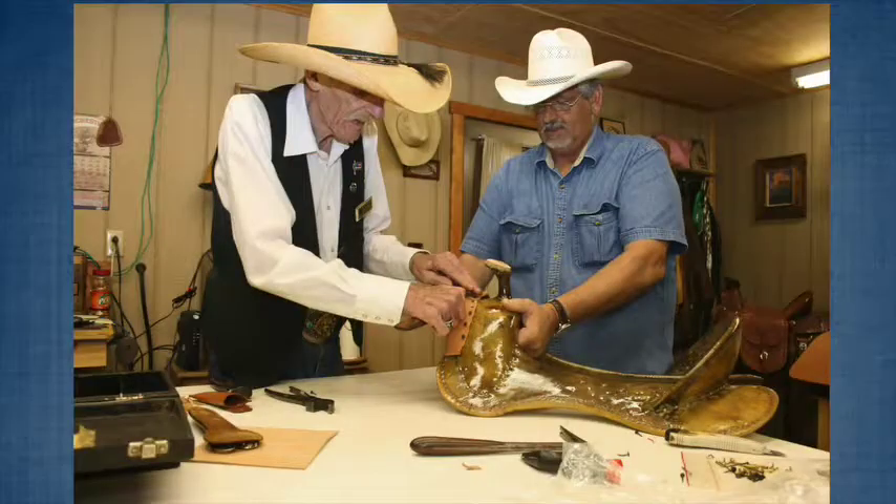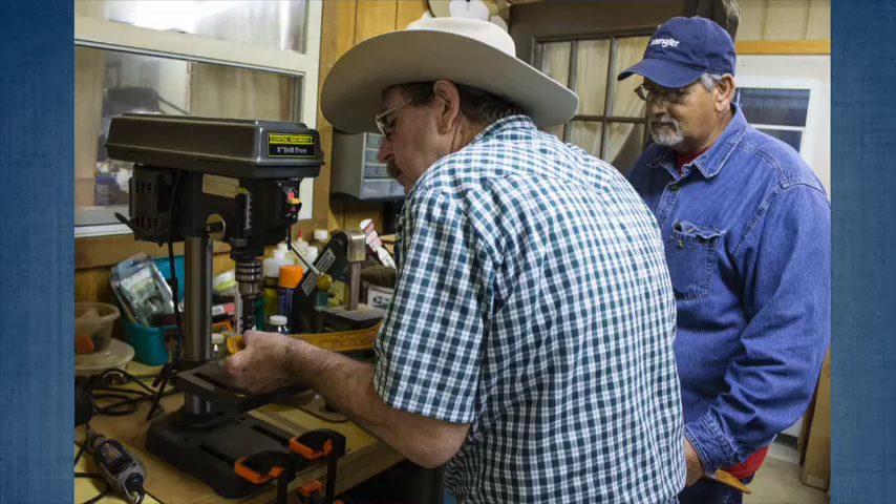My name is Deb Bailey and I'm the Folk Art Specialist with the Missouri Folk Arts Program. I'd like to introduce one of our past apprentices and past master artists in the Traditional Arts Apprenticeship Program. This is Michael Massey from Montgomery City. He was an apprentice in 2011 with master saddle maker Martin Bergen, and master artist in leather carving with his apprentice Mike Noonan.